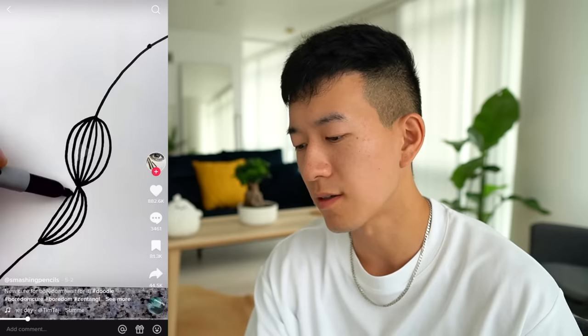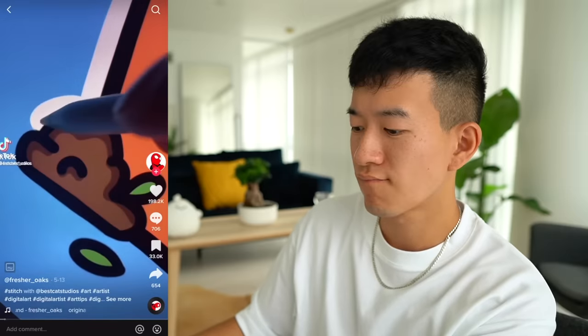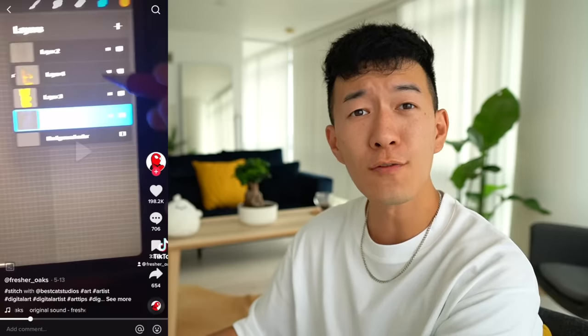Okay, so this has been tagged art tips, but I feel like this is just a process video. Here's part two of me scanning people — I'm using this brush on Procreate that automatically finishes the art for me. Finishes the art for you?